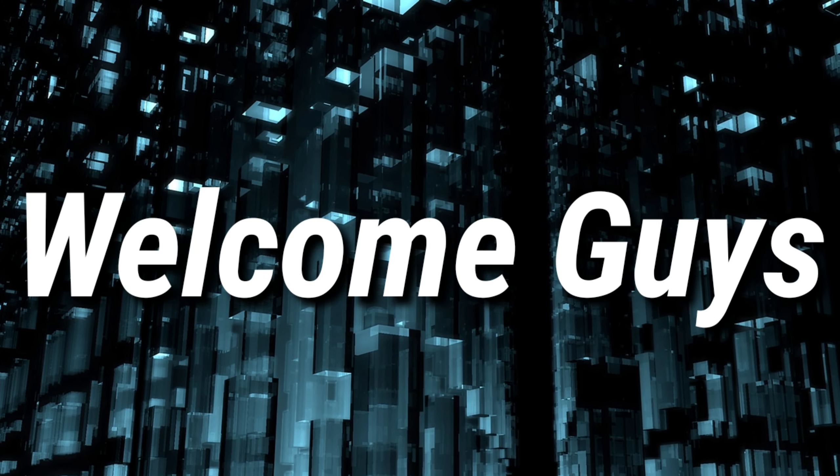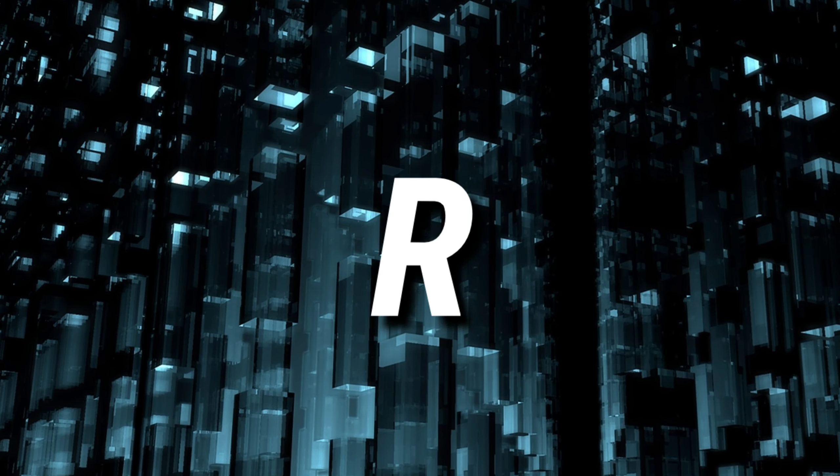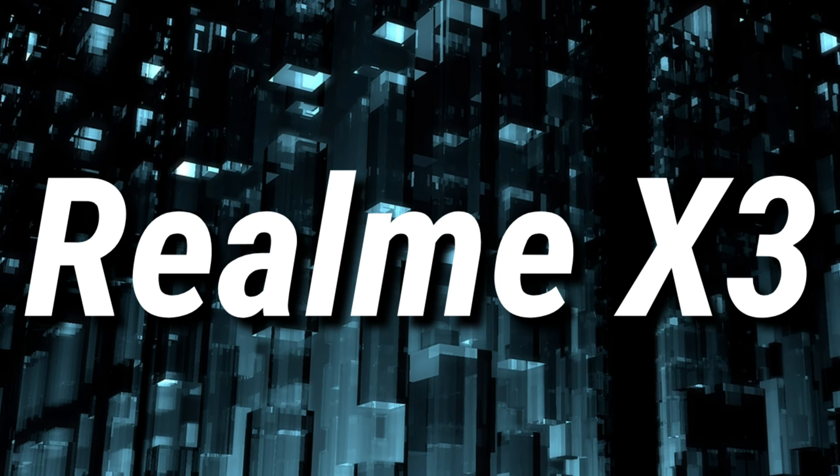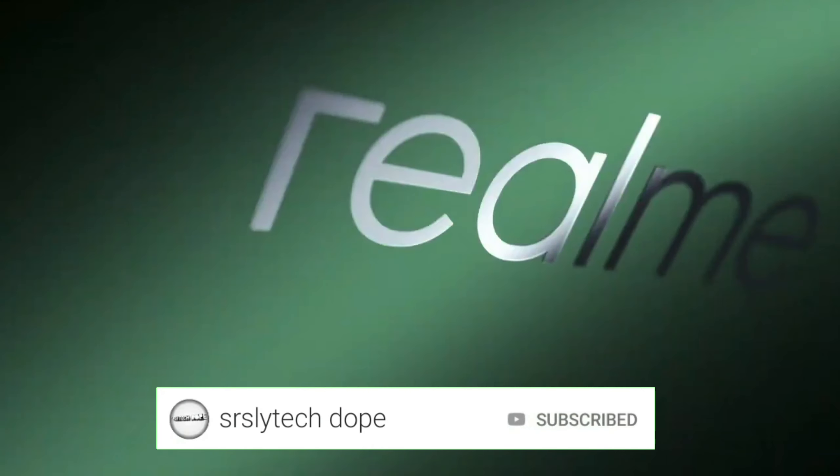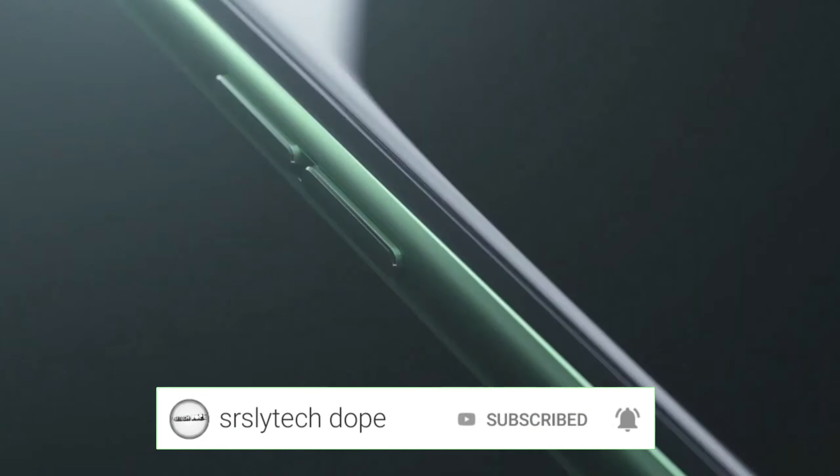Welcome guys to a brand new video. In this video, I'm gonna talk about the Realme X3. The Realme X3 is expected to get launched pretty soon.